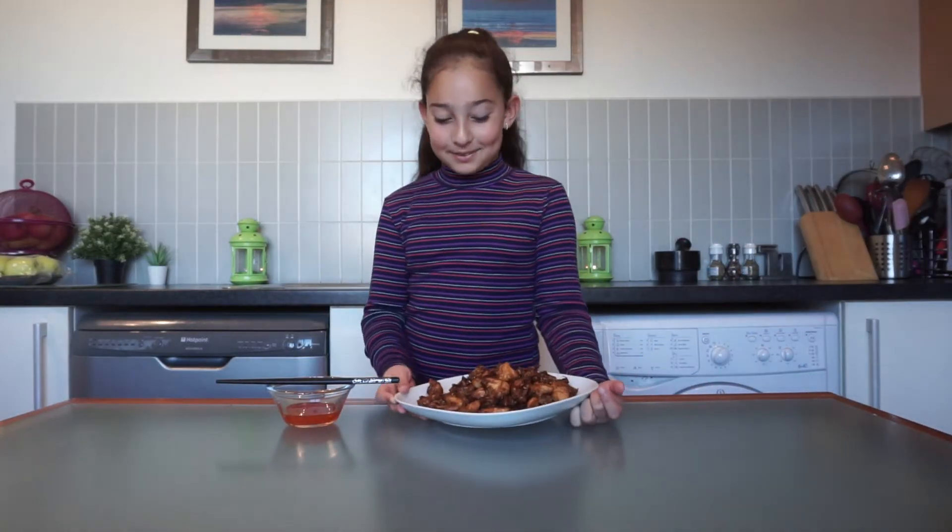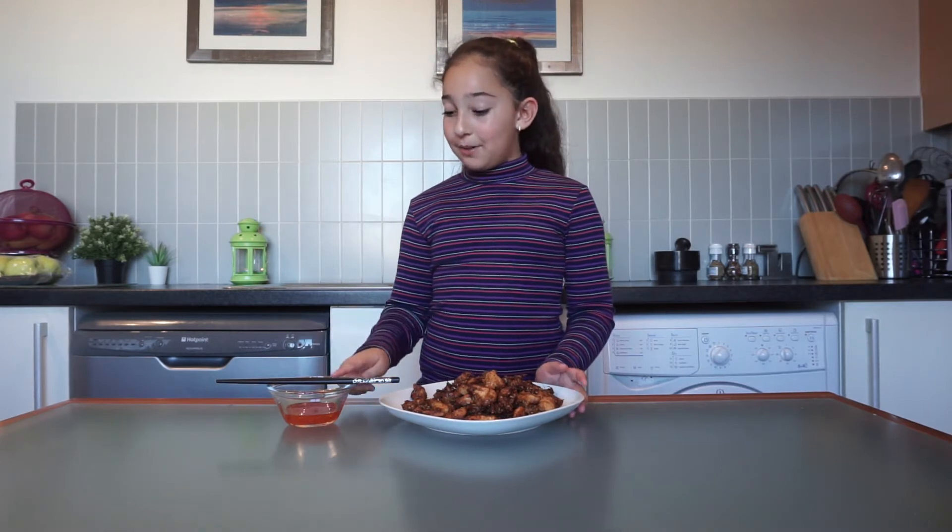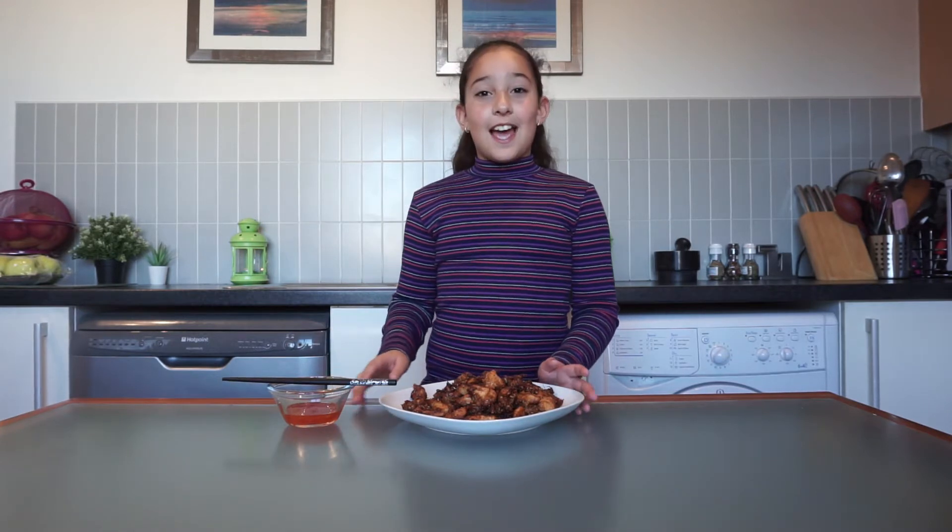The fried chicken strips are ready and I'm so excited to eat them. I'm going to eat it with my sweet chilli sauce, guys, and you don't really need any sauces with it. So it's tasting time, guys.